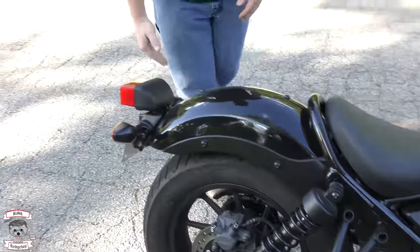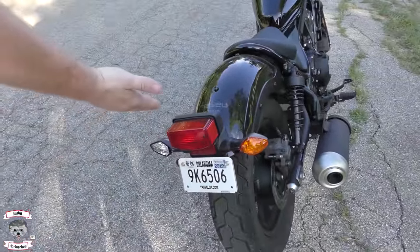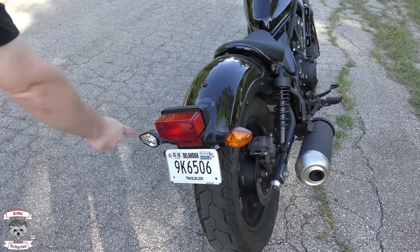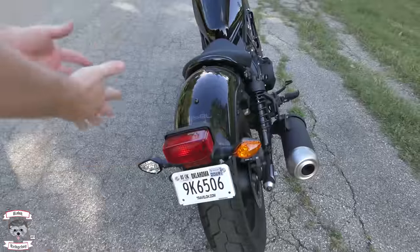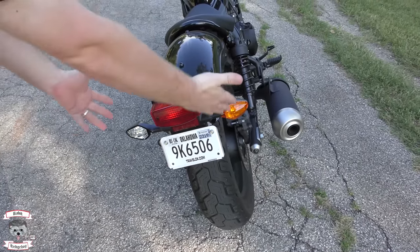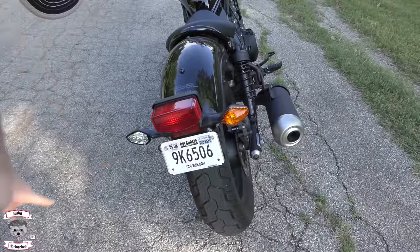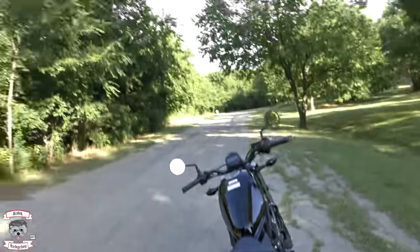Last but not least, what board meeting member said 'let's raid the warehouse from the 1980s and find the worst possible lighting and stick it on the back of an otherwise beautiful motorcycle'? And then there's a missing piece — nobody can tell me why it fell off. I'm still waiting, Honda. How is it conceivable that this falls off or breaks on a beginner bike? None of the dealers within a 200-mile radius have the part, even though it's used on multiple motorcycles, and the set screw is still there holding nothing.